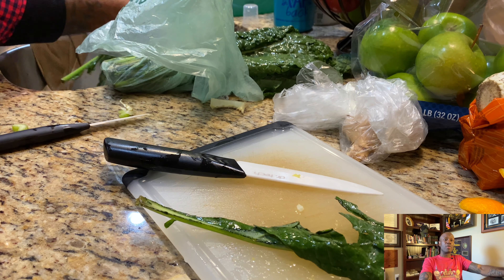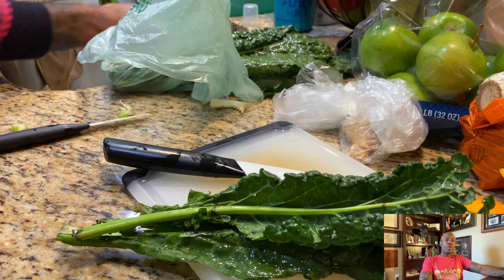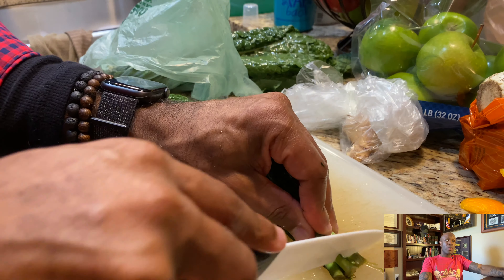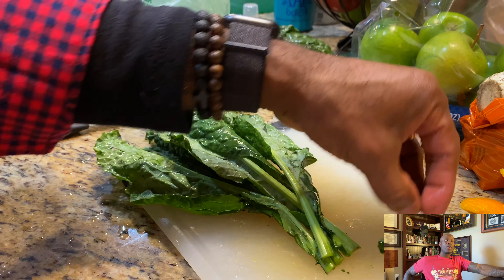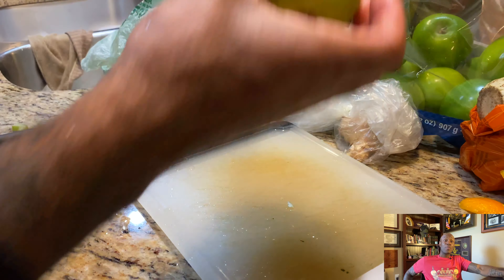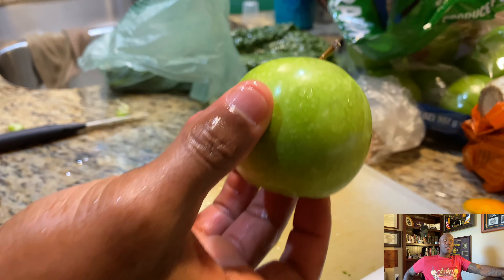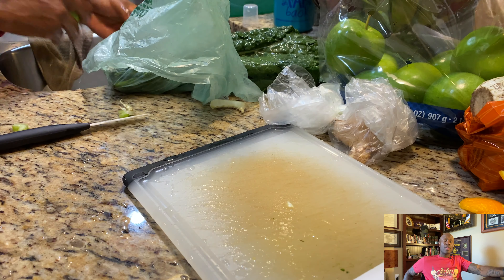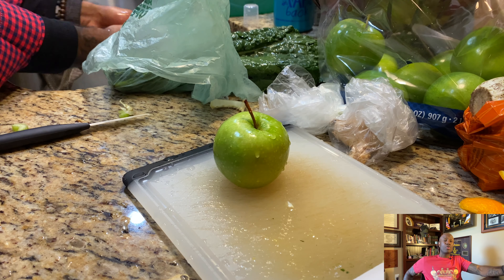After the orange, I did some kale greens. These bad boys — you can smell the green in the kale, it smells good though. Same thing: cut off the stems. You don't really need to chop it up too much because it'll fit in my juicer and it'll squeeze the juice out from there.